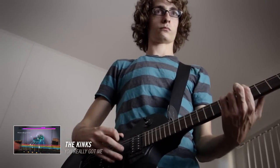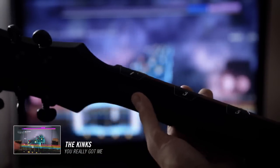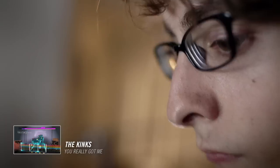With the 60 Day Challenge, I was able to play things that I had thought impossible with ease — it was not a problem at all. Rocksmith is definitely the fastest way to learn the guitar.